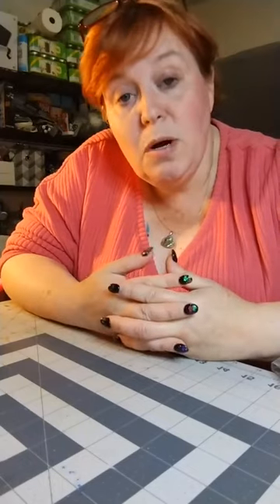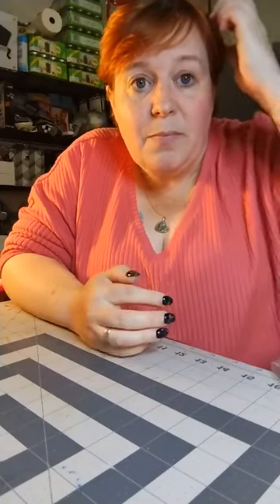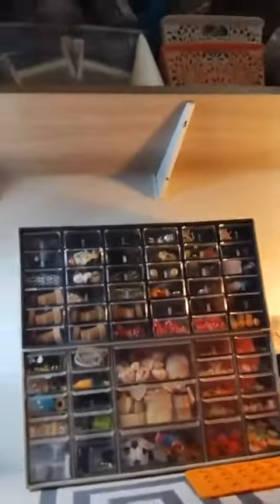I recently moved and I'm still going through all of my craft supplies, so I'm organizing like crazy. And then of course we had family visits. I had lots and lots of little items and sometimes I just stuck them in a container, but then I'd have to fumble through if I wanted something at the bottom of that container.